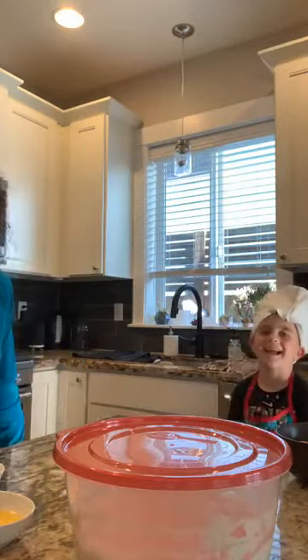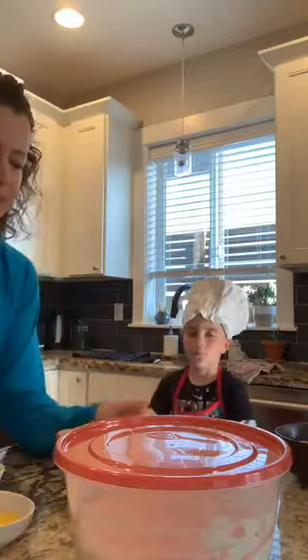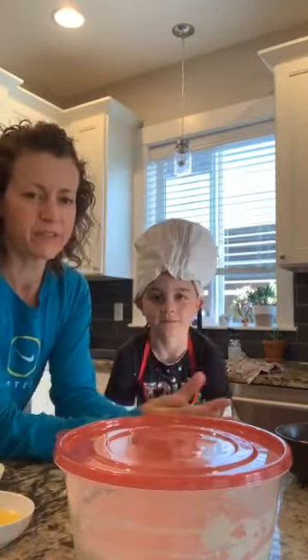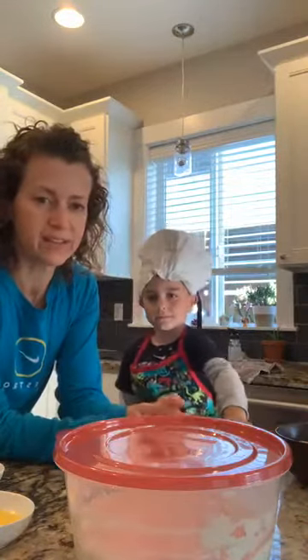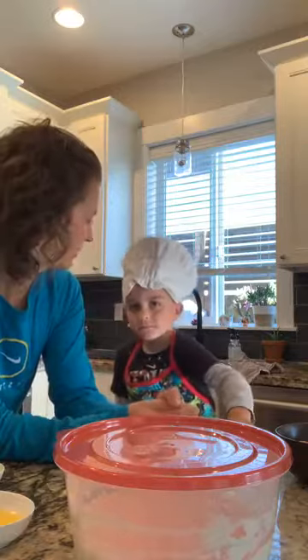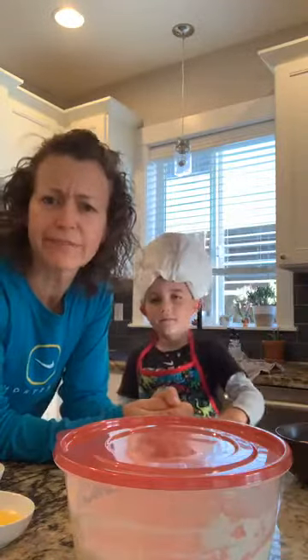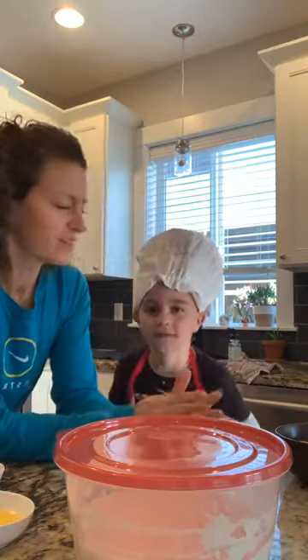Cooking with Cameron! Good morning. Come on over here. We're doing our Cooking with Cameron first thing this morning because we're doing part two of what we started yesterday — the sourdough overnight. Overnight sourdough waffles, or pancakes, whatever it is that you want to make with them. Shall we get started?